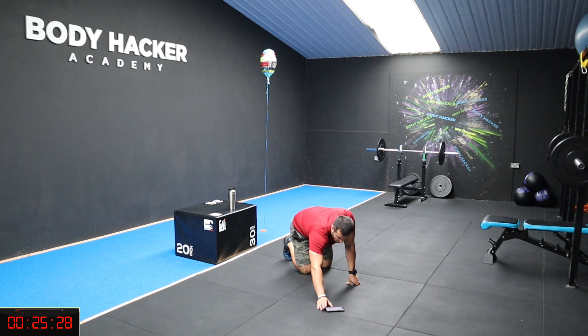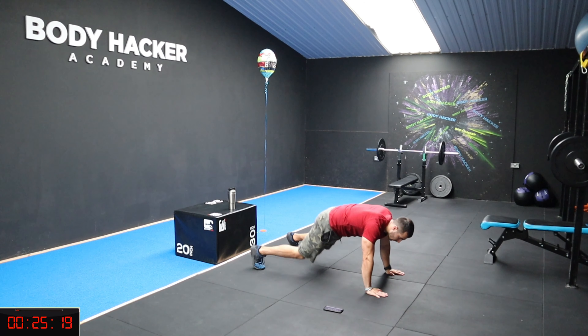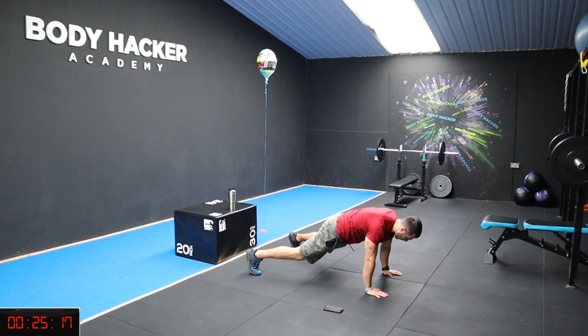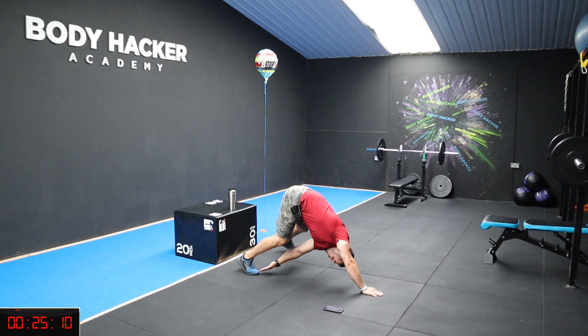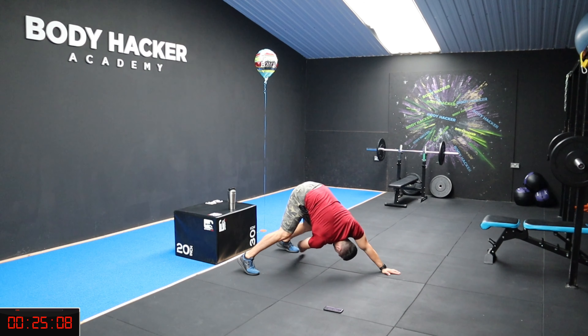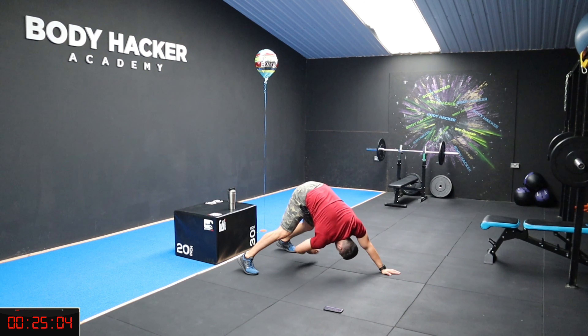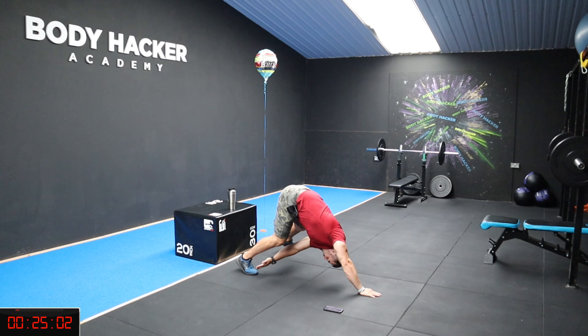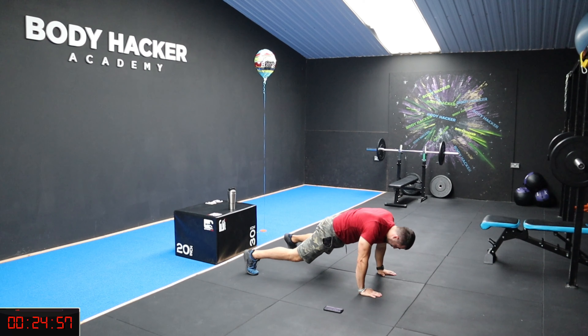Make sure you breathe. Three, two, one, let's go. Touch your toes - one, two, three, four, five, six - keep your arms tight. Keep that flow. 20 seconds left, 12 seconds, keep going, four, three, two, one, and rest. Nice guys.